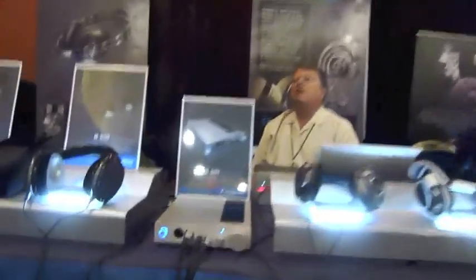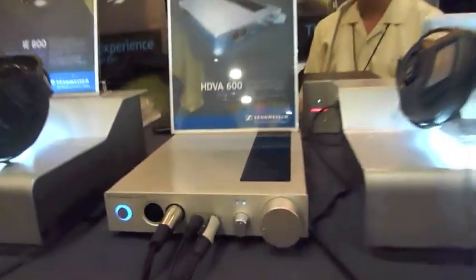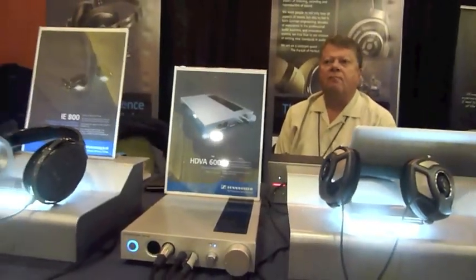It's very nice to see Sennheiser getting into the business of headphone amplifiers. It's been a long time that I've been in this business, and I always knew somewhere down the line Sennheiser was going to do that. So here we have it — the new Sennheiser HDBA 600 at $1,599. Thanks so much, I really appreciate it. We'll see you guys at the next booth.